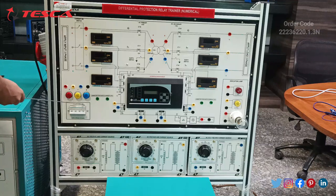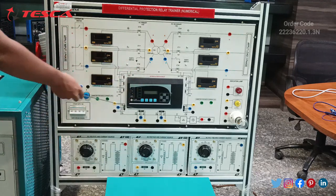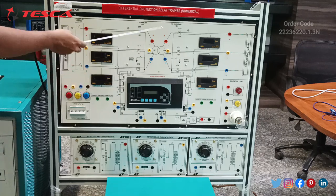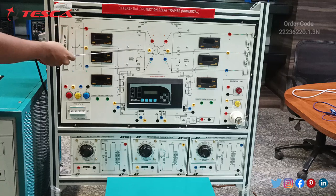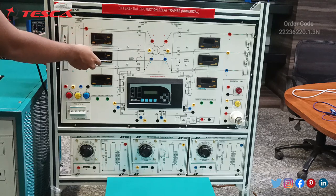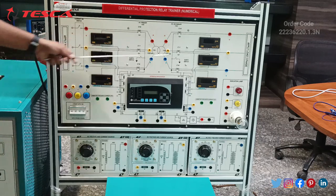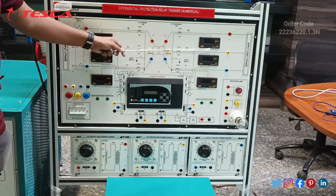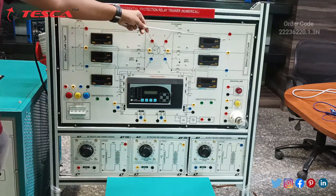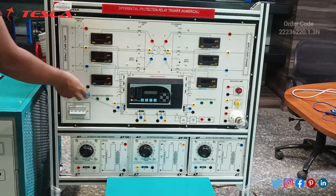A three-phase supply is given here. These ports are for the meter or earth current which will be shorted — this one and this one. This is the main differential protection relay, the main part of this trainer kit. There is a primary and secondary transformer having supply voltage 110V. This is the primary one — R, Y and B for the primary circuit running on 110V. These are R, Y and B for the secondary circuit running on 110V. These three are the emitters for the input current and voltage; these three are the emitters for the output current. These are the three output ports for R phase, Y phase and B phase. These are the relay ports: relay 1, relay 2, relay 3, relay 4.